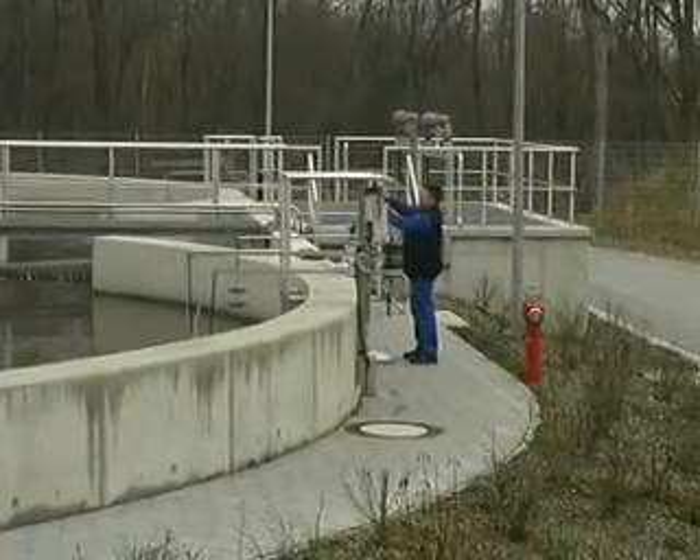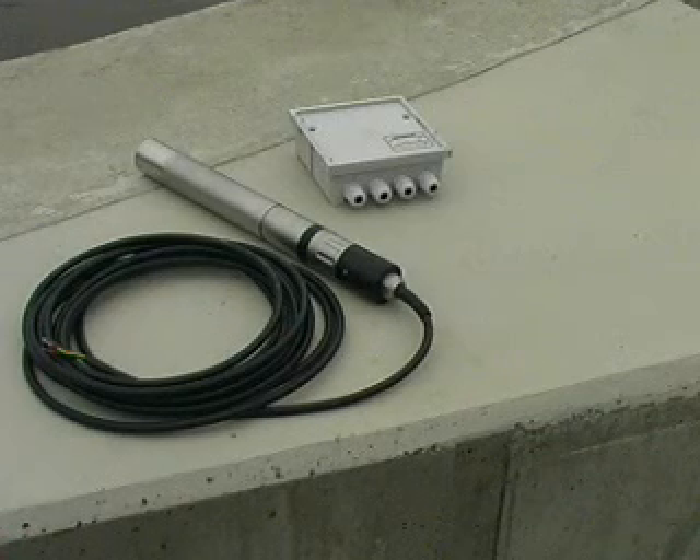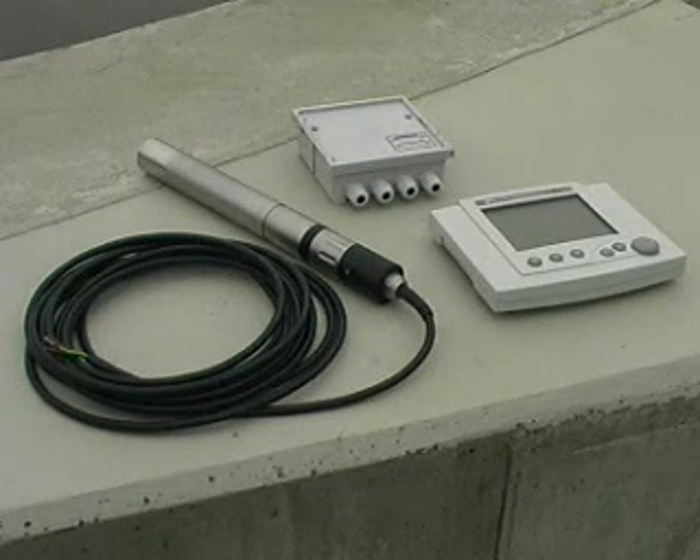The simplest equipment we need for a measuring point is a sensor, two modules for power supply and signal transmission, and the combined terminal controller unit C184.